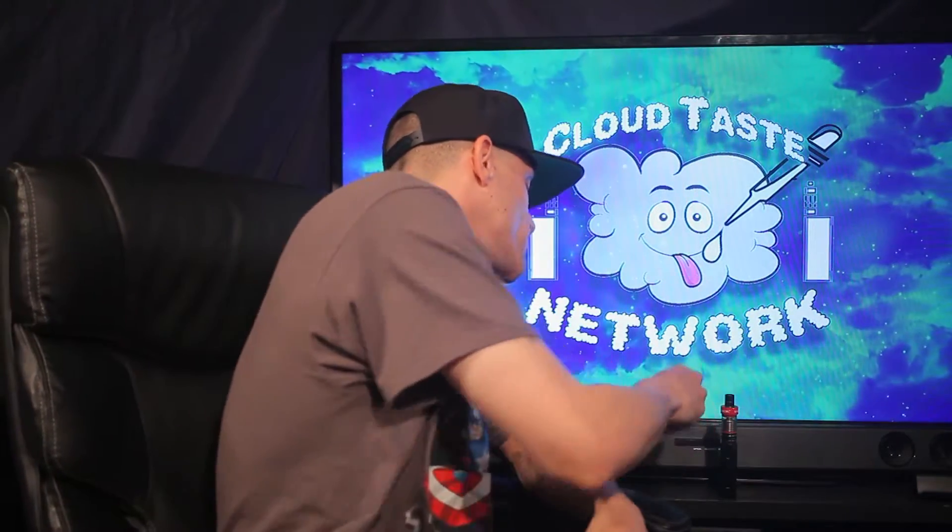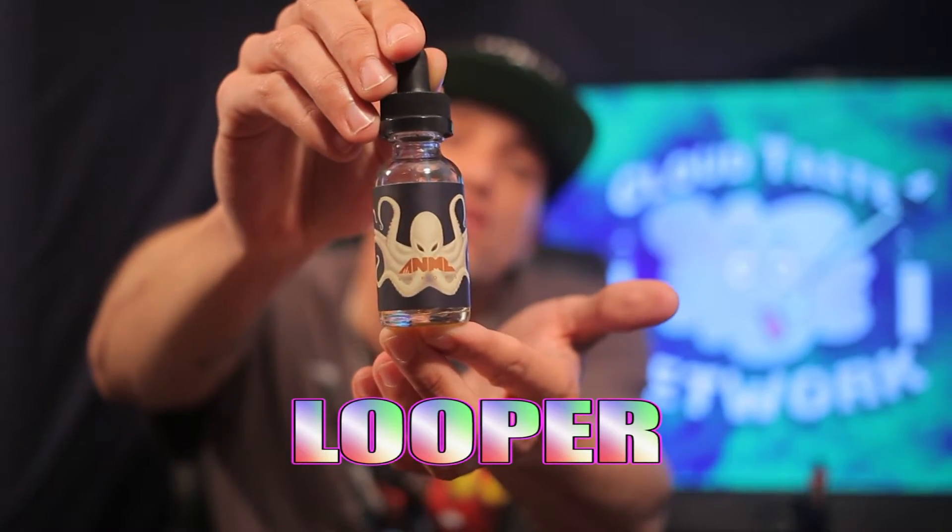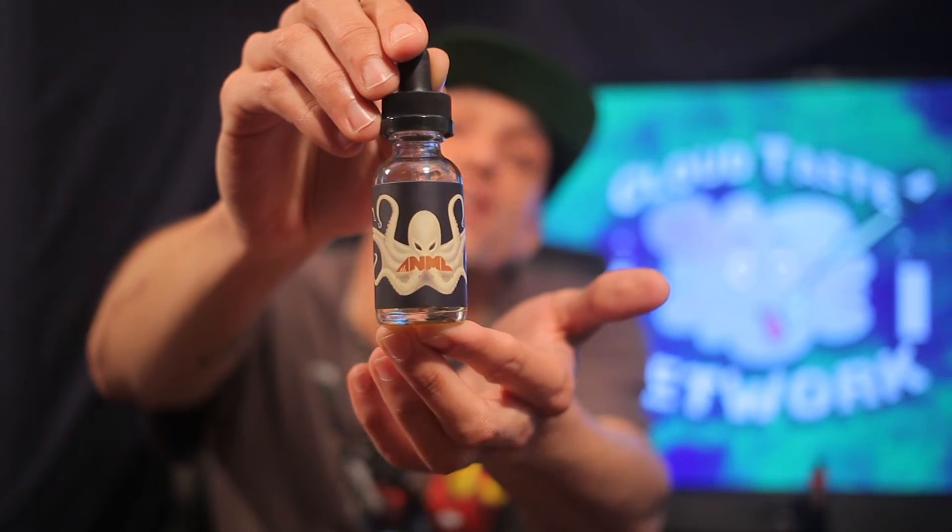Now I know I'm late to the game on this one, but this is really one of my favorite flavors. I know many of you vapers out there like this one, and I definitely wanted to do a review for people who still don't know about it. This one right here is called Looper by Animal, and the man who makes this brand, his name is Philip Rock. He is by far one of the best juice artisans in this game to date. Every flavor he's made so far has been spot on point. So Philip Rock, thank you for getting into this juice game and for unleashing a line that all of us vapers can enjoy.